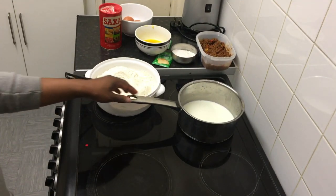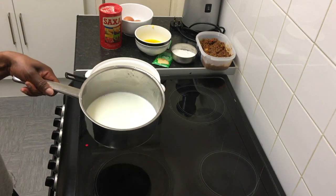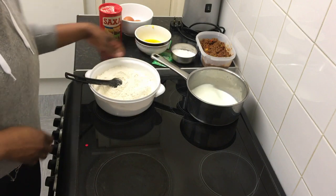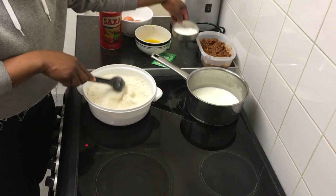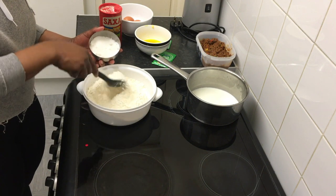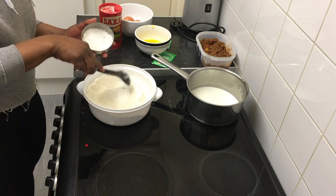So guys, I went ahead and I warmed the milk slightly — it shouldn't be too hot or otherwise it will kill the yeast. So we're going to begin by mixing our four tablespoons of sugar into the flour.